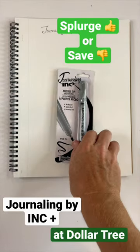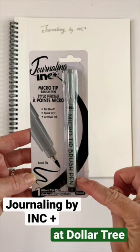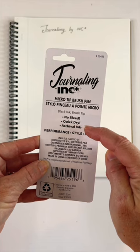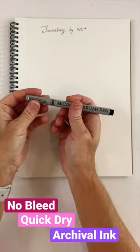The Journaling Pen by Ink Plus is a really great pen that I found at the Dollar Tree. I was really surprised by the quality. They're sold individually, and on the package it says no bleed, quick dry, and archival ink. Well, let's give it a shot.